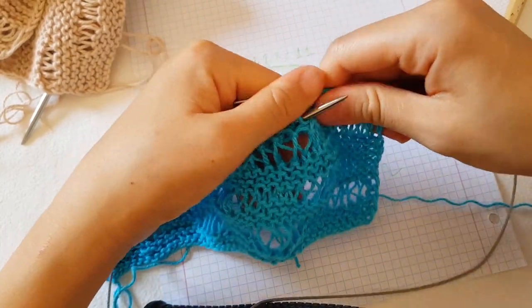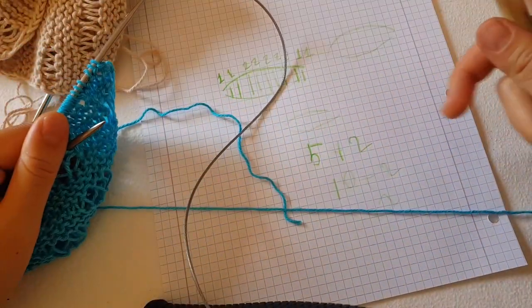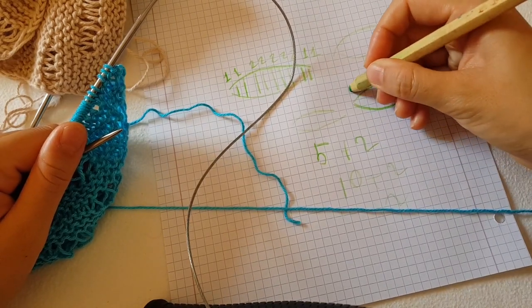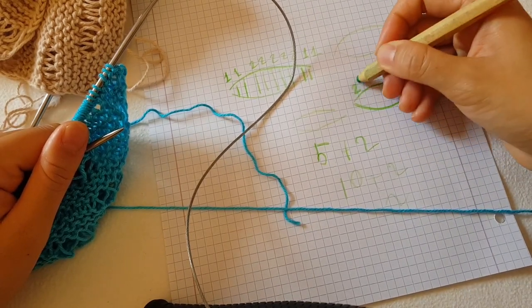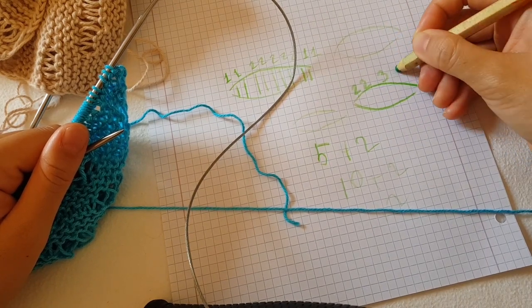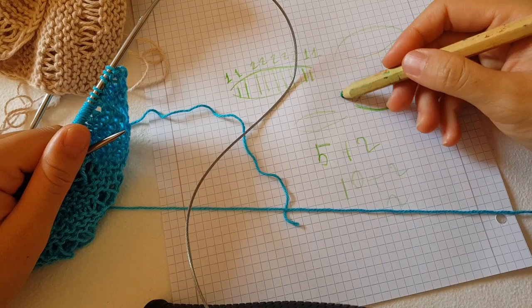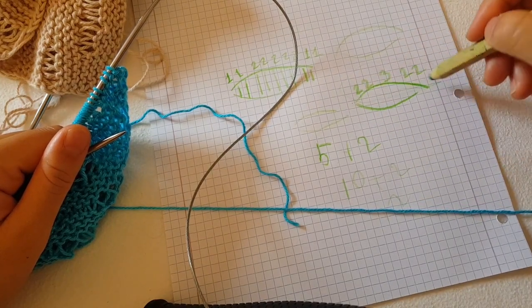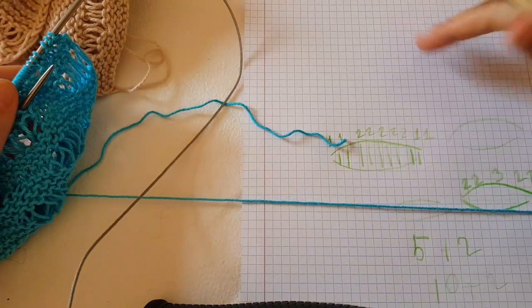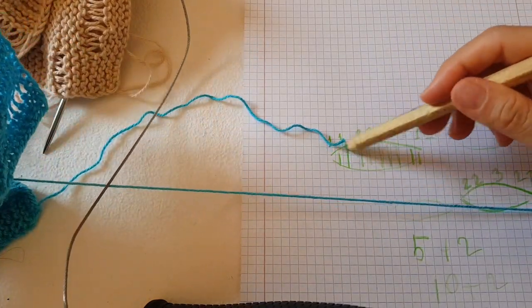This wave that I created consists of: two times yarn over, two times yarn over, one time, three times yarn over, and two times - so in total five stitches, since it's a multiple of five. If you want a bigger wave, like in my scarf, you can do more.